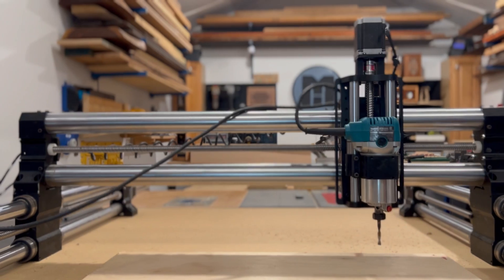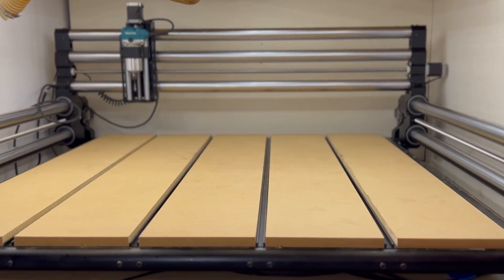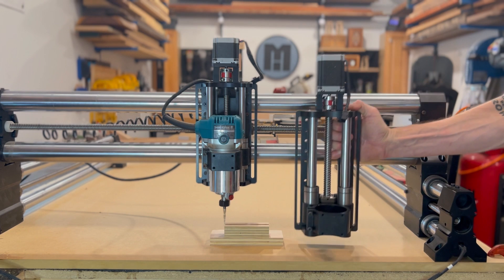Here at Onefinity we're making some pretty exciting changes. Check this out. Over the last few years we've continued to innovate, grow, and offer bigger, faster, stronger machines.